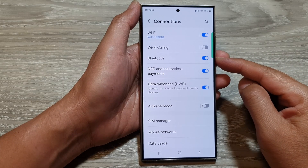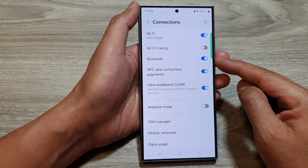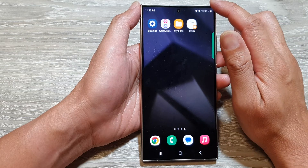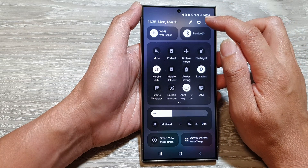How to turn on or turn off Bluetooth on the Samsung Galaxy S24 series. First, tap on the home button to go back to the home screen. Then swipe down at the top and tap on the settings icon.